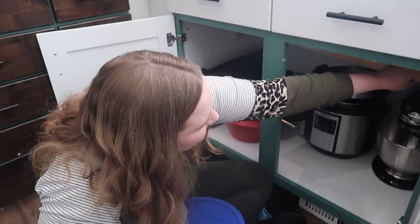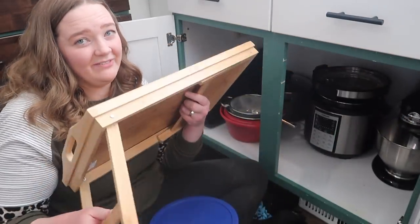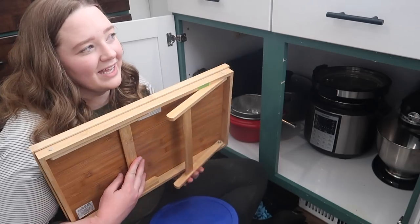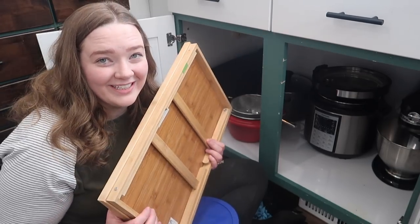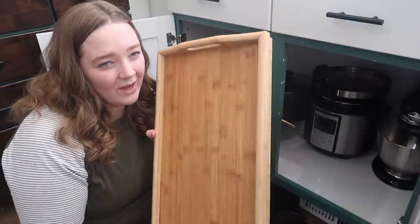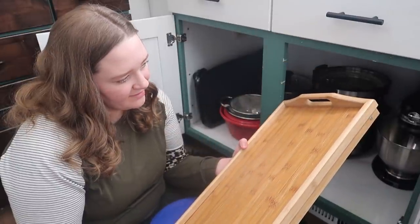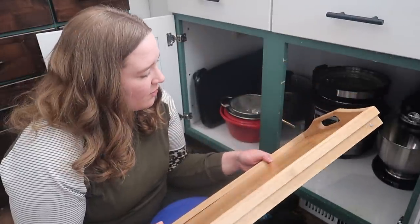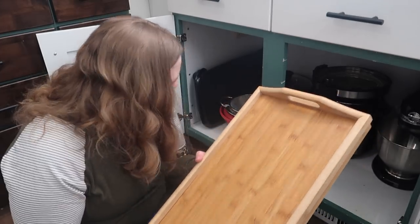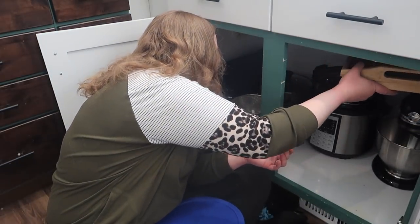This is a TV tray that I got for Devin and he has never used it. I think I used it like one time when I brought him breakfast in bed. It's hard for me to get rid of this kind of stuff. I just can't get rid of it — it's going to stay another day.